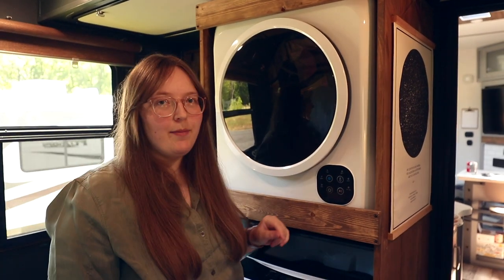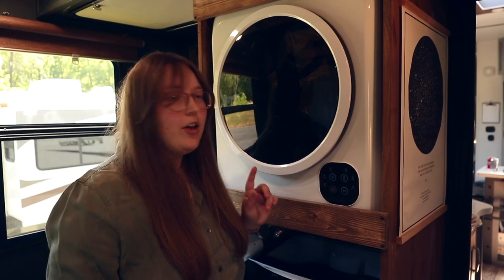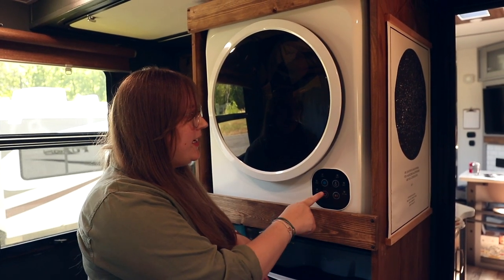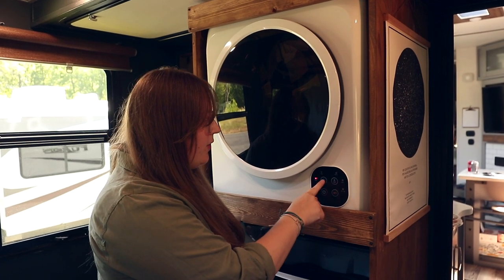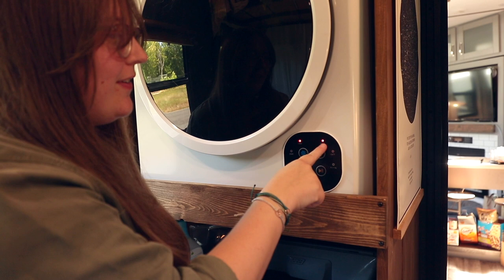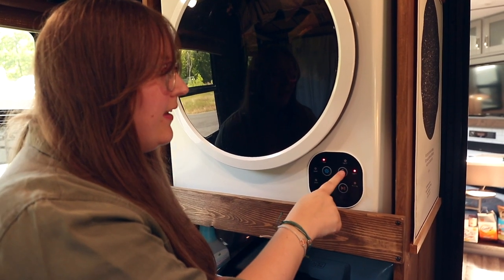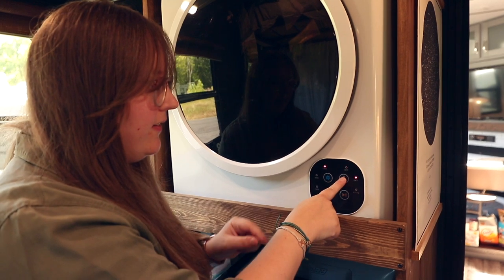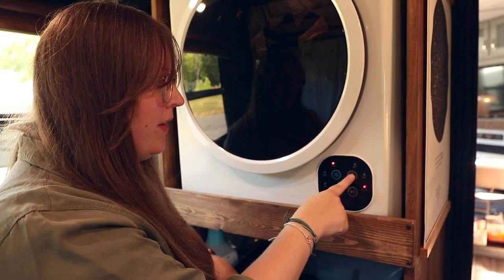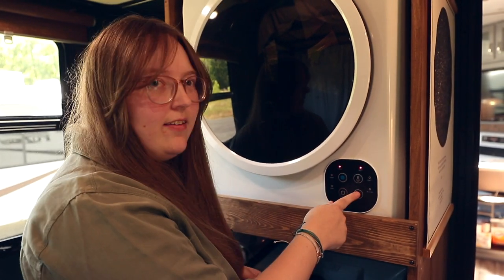Let's talk about the dryer settings. This one doesn't have an LED display, so you'll need to read the owner's manual, but you do have multiple timed selections. My typical setting is about an hour. You also have multiple heat selections: high heat, low heat, and air dry. I usually do high heat — all of our stuff can handle that. Then just hit start.